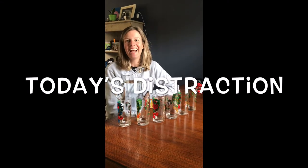Hi everybody, it's Jamie and I'm here for today's distraction. Today we're gonna make a water xylophone.